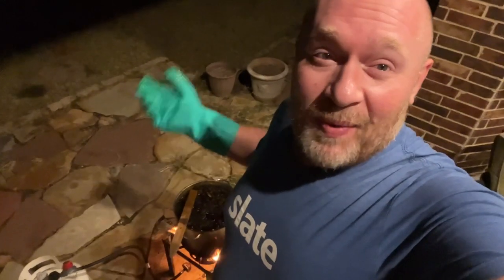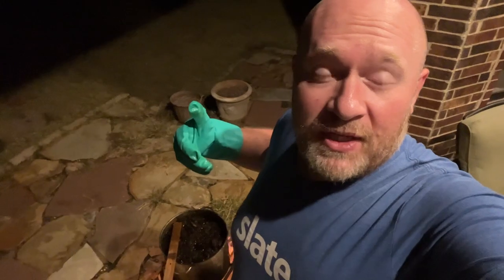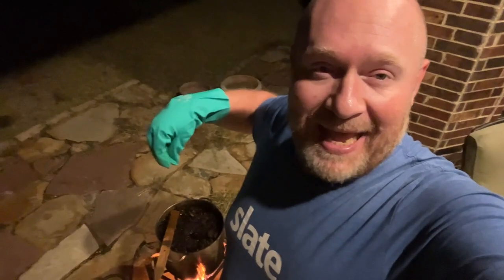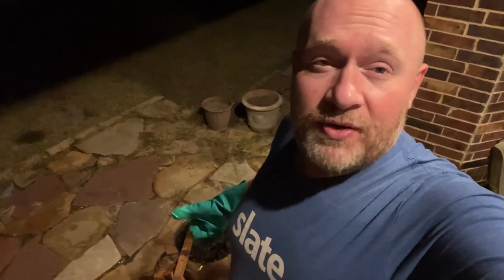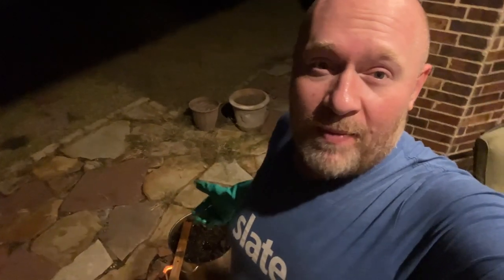You'll notice I switched to doing this at nighttime, and there is a reason for that. If I do this outside during the daytime, a lot of bees and wasps in the area will get curious because it sends all of that fragrance — the aroma of honey, propolis, all of that — into the air. What I found is that a lot of bees, when the solution was still hot, would want to try and land on it. We don't want to harm the bees in the process. So it's better to do it in the evening when the bees are already back in the hive.